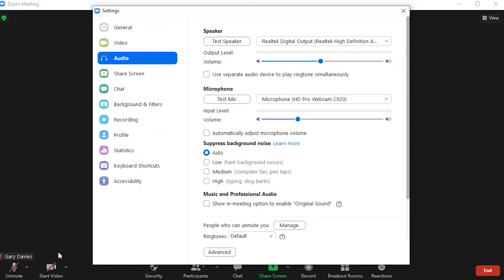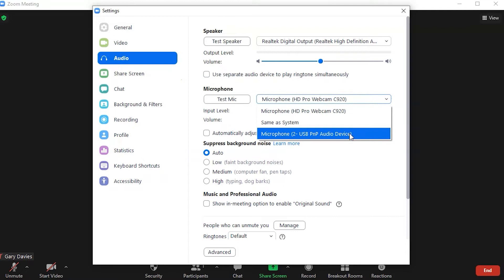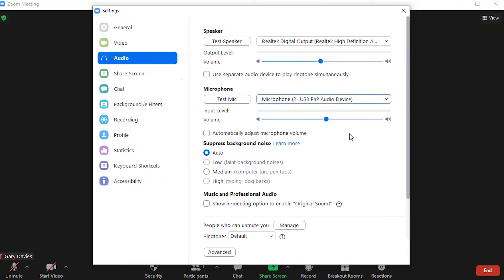With the audio settings menu selected, choose the PNP audio device — this is the new mic that you've plugged in. I recommend engaging the automatic level control because this gives the app control over the sensitivity of your microphone so that others in the meeting can hear each other at a consistent level.